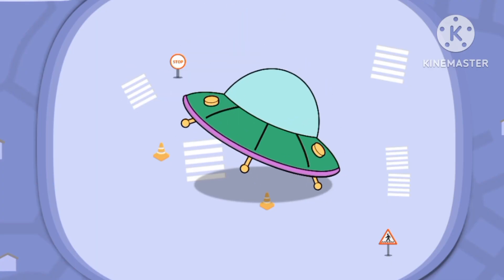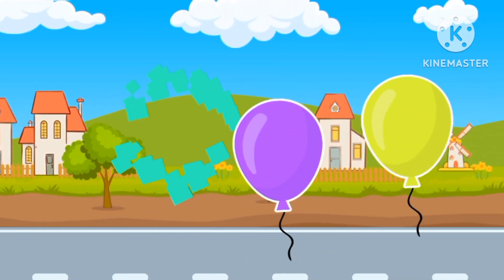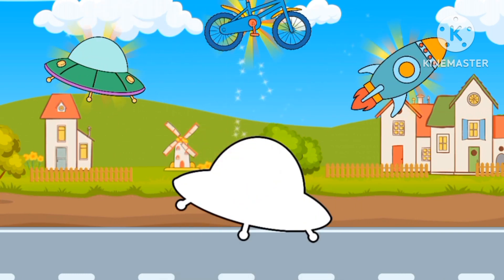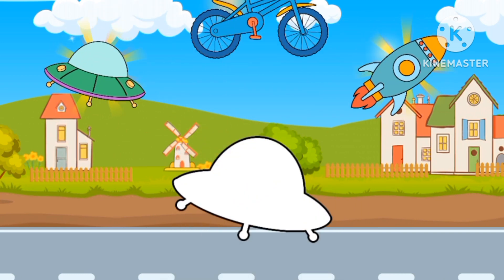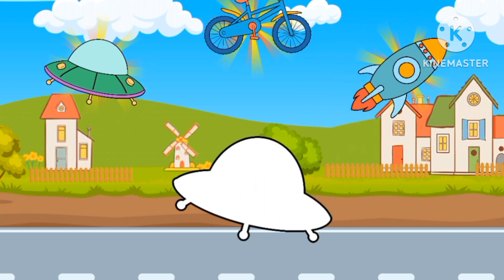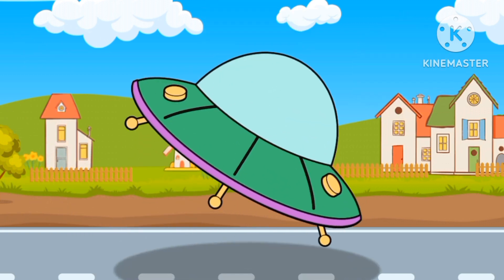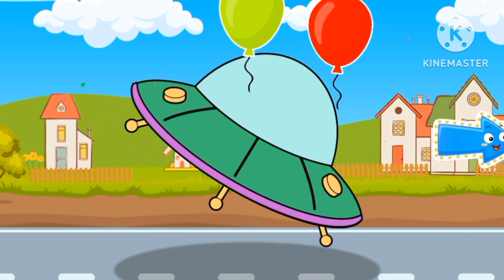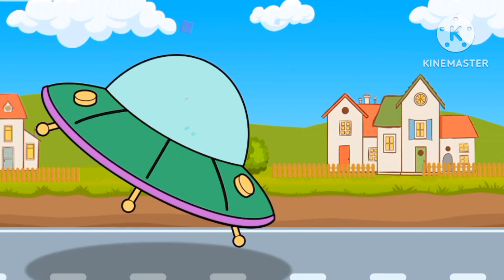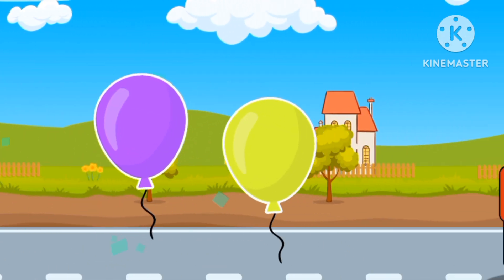Now, let's go and pop these balloons. What's in that toolbox? Oh, let's see what this is. Is it a rocket? No, it's a UFO spaceship. Boing, boing! Great! Yellow, red, green, purple.